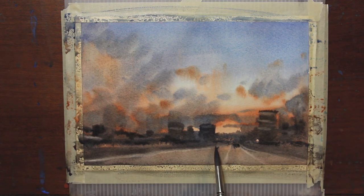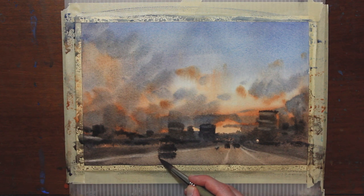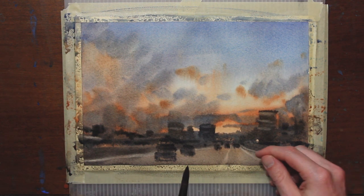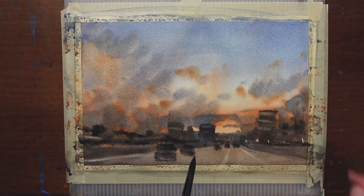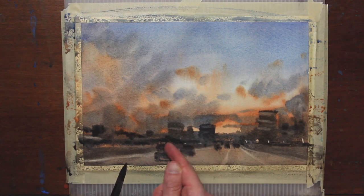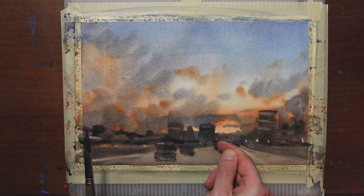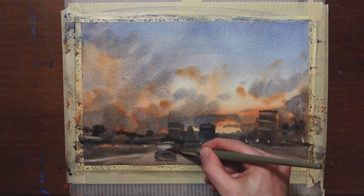I'm going to put a few darks here for some cars — this would kind of be the main car right here. You can also use your fingernail or a credit card, and while it's still damp, scratch out a few highlights here and there. I'm going to add some highlights on the tops of the cars, and lift off a little bit of this windshield that's pretty dark — taking a clean damp brush and just lifting off some of that thicker pigment.